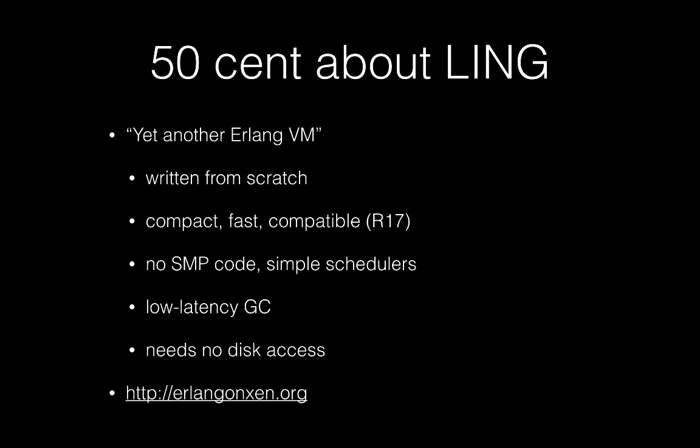Lean is essentially a different implementation of ErwinQM. It was created totally from scratch, so it shares no code with the standard ErwinQM written by Ericsson's team. We tried to create this new VM as small and as fast as possible. We also decided not to use SMP, so if you want to deploy Lean on a multi-core configuration, we just start as many instances as needed.